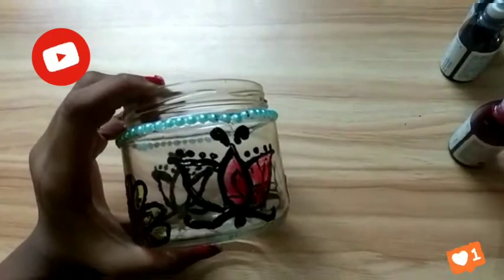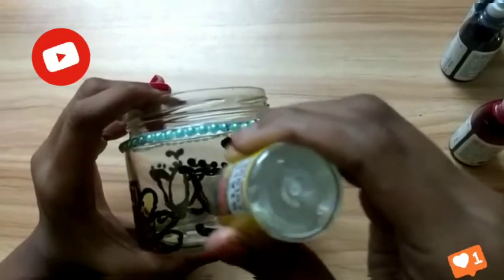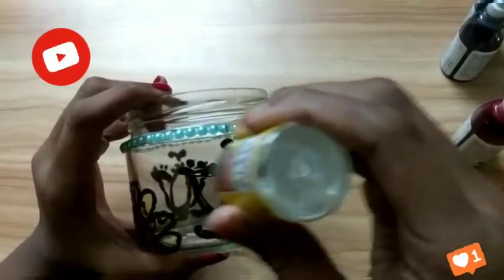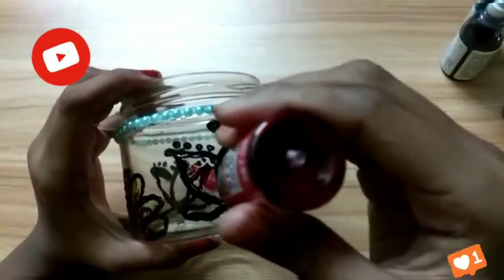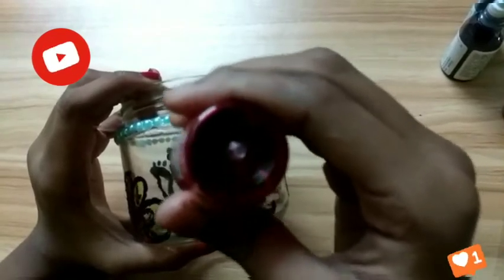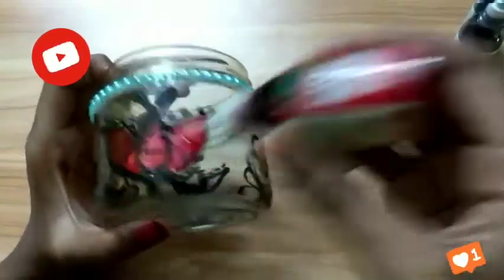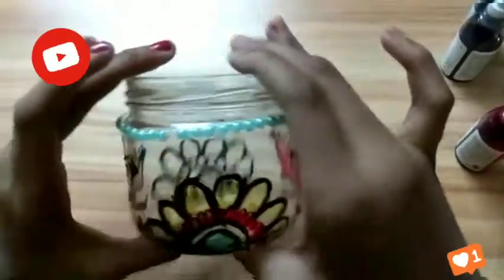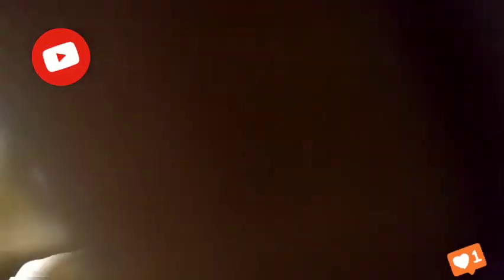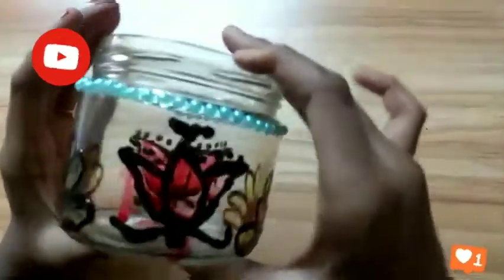Again I'm adding medium color in one layer and then red in another layer. That's all guys — now it's finished. See how beautiful and pretty.